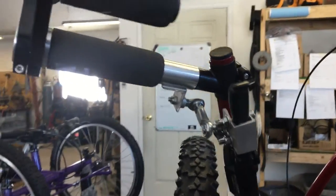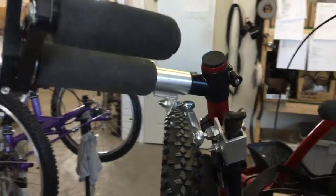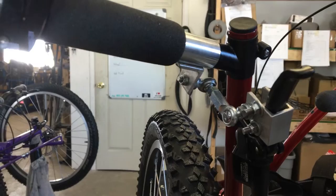huge amount of adjustment. Basically, the rider slides their hand in here and uses their wrists to brake. You can remove these by taking these two bolts out right here and here — this will slide off of the brake lever.